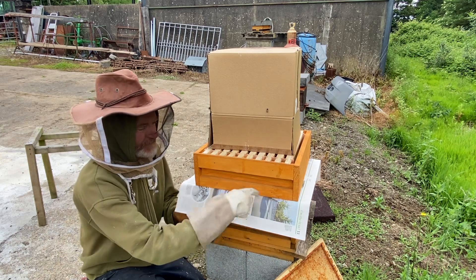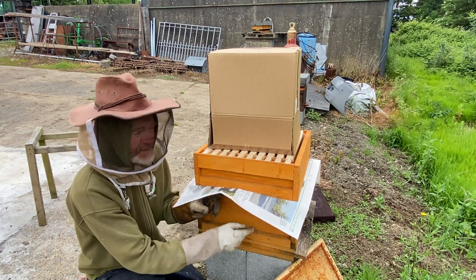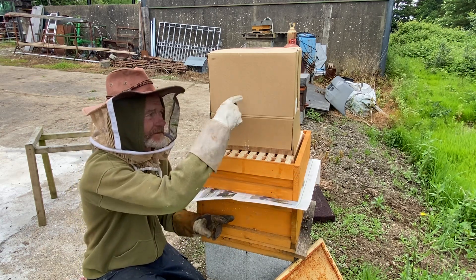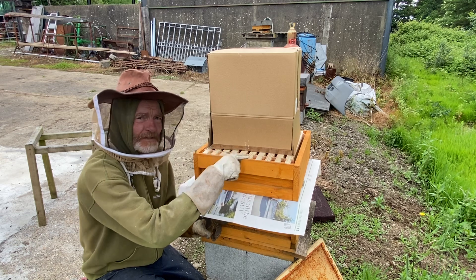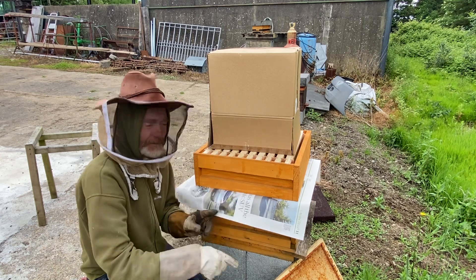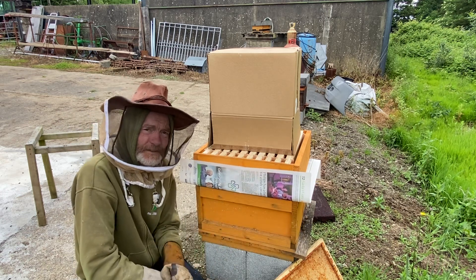I have a piece of newspaper between this box here, where the original hive is, and this is a fresh super box with fresh frames in it. I'm going to put this small swarm — the new swarm — into here, and eventually they will eat their way through the paper and combine the two swarms together to make a decent-sized hive.